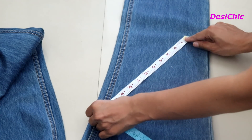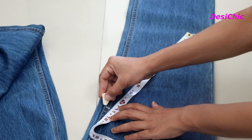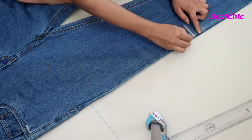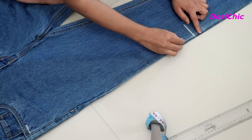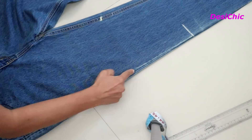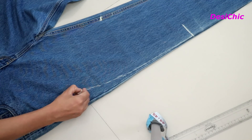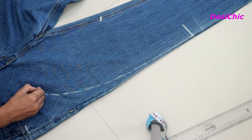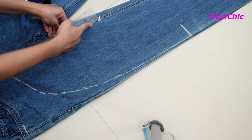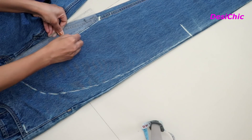Measure the length of 11 inches diagonally and mark one more point. Start drawing a line from the starting point of the top. Now after this point we will have to give a curvy shape to our top, like I'm doing. Now join the ends of the top to the point which we have made at a distance of 10 inches.